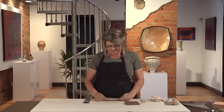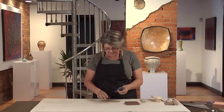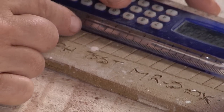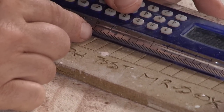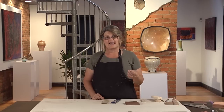I take this 10 centimeter bar and fire it to the same temperature I'll be firing my project. Once you've fired your test bar, you take it out of the kiln and measure it. I can see here that my 10 centimeter mark is now 9.2 centimeters. Subtracting 9.2 from 10 tells me that my clay has shrunk 0.8 centimeters, or eight percent.